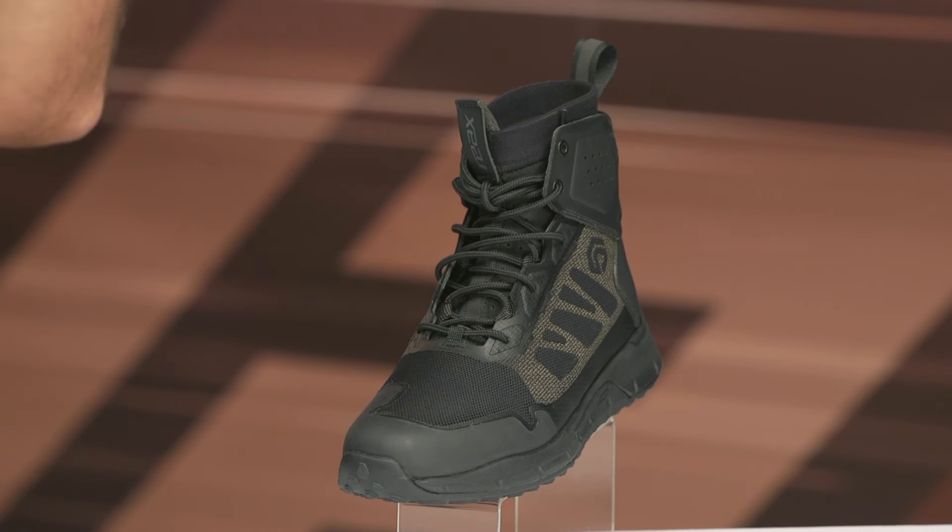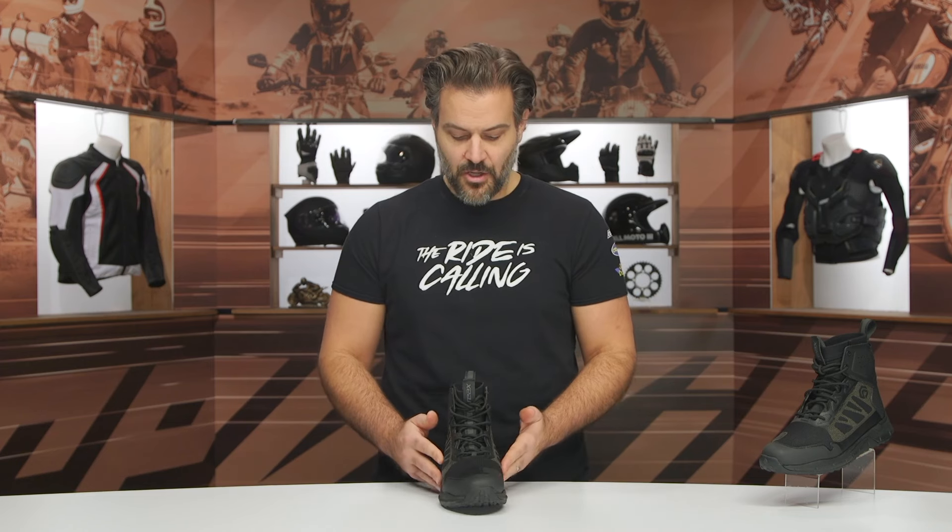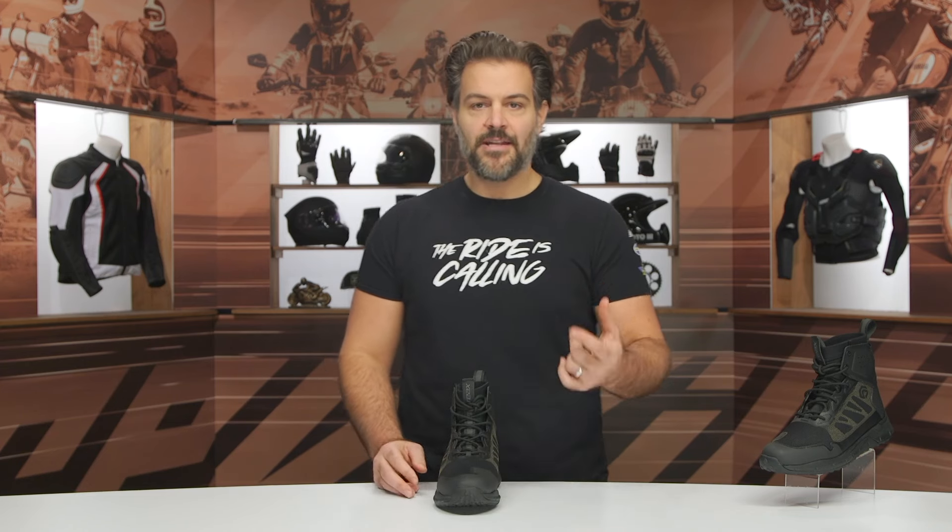Around the $180 price point, think two, possibly three-season. This is something you're wearing towards the middle to end of spring, all throughout the summer, and then it'll get you into the fall months.